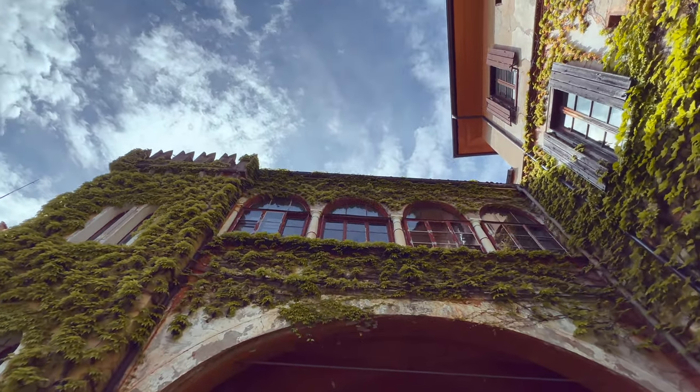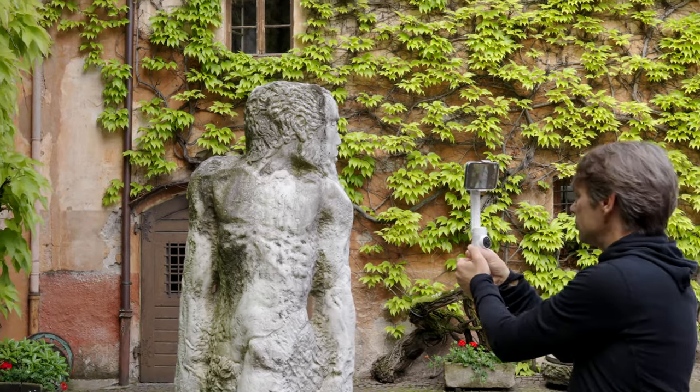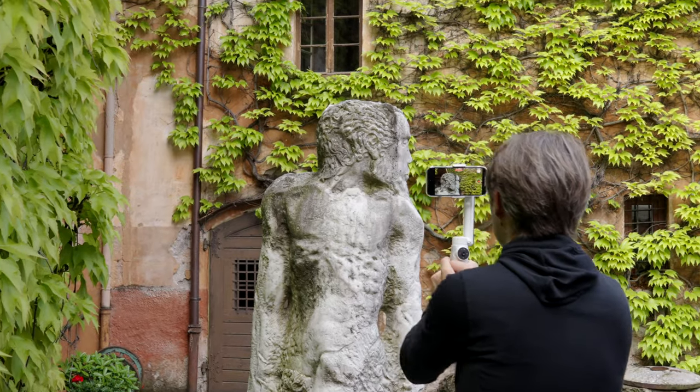It is now getting a bit more challenging. For the orbit shot, you move in a semicircle or circle around your subject.